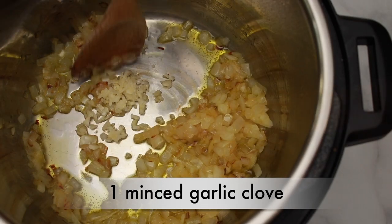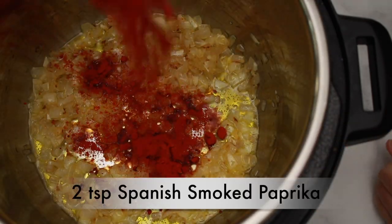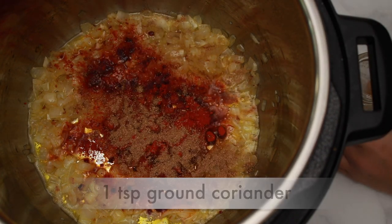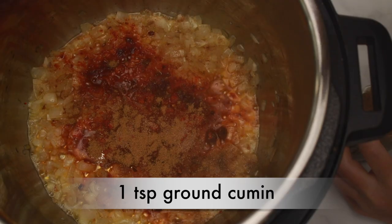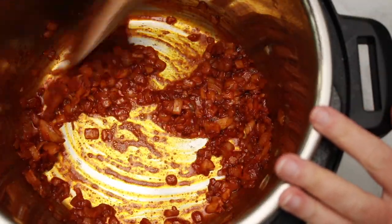I find that I have to go between saute normal and saute less if things are getting too sizzly. Add a minced garlic clove and cook stirring for a minute. Then add 2 teaspoons of Spanish smoked paprika, 1 teaspoon of ground coriander, and 1 teaspoon of cumin. Stir for a minute to toast the spices. This will smell really good now.